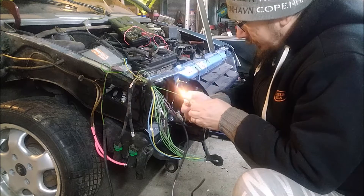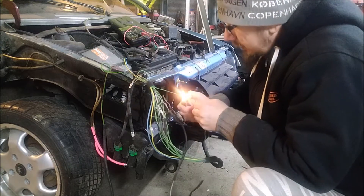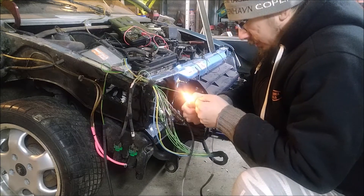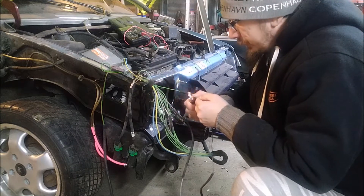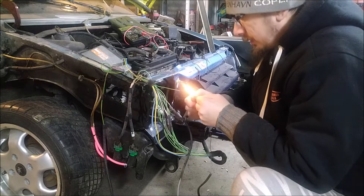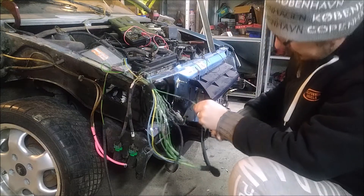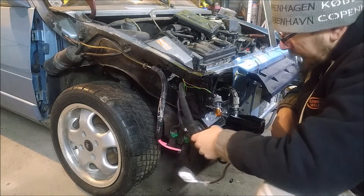For the younger viewers: only under adult supervision — don't play with fire, it's dangerous. I'm finishing this up, wrapping the rest of the wires. The wiring harness is fixed now.